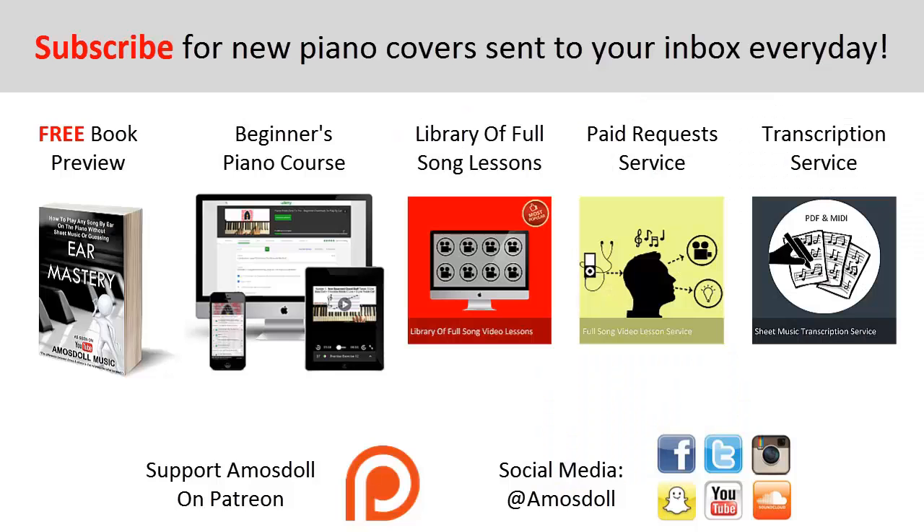As a reward for watching to the end, if you want to learn how to play any song in the world including this one within 10 to 20 minutes just by listening, click the first link in the description to preview my Ear Mastery book for free. Click the second link for my beginners course, the third link for my library of popular full song video lessons membership, the fourth link for my paid piano request and full song tutorial service, and the fifth link for my sheet music transcription service. Like this video, subscribe, enjoy your time on my channel, and see you next time.